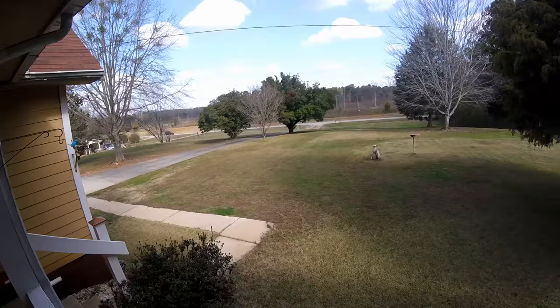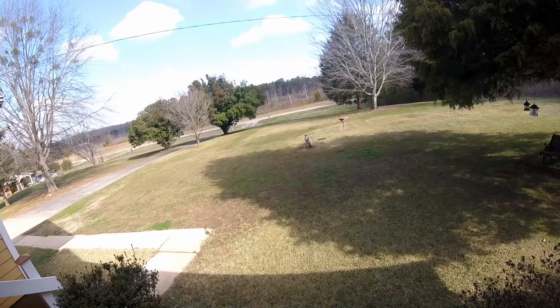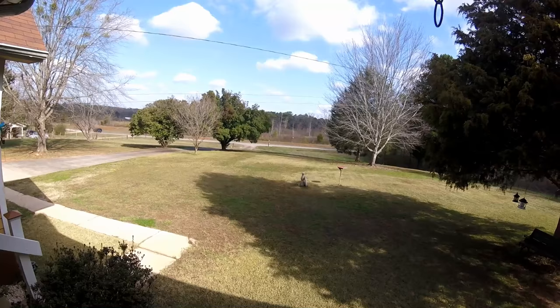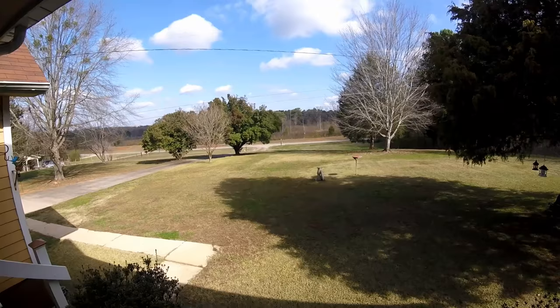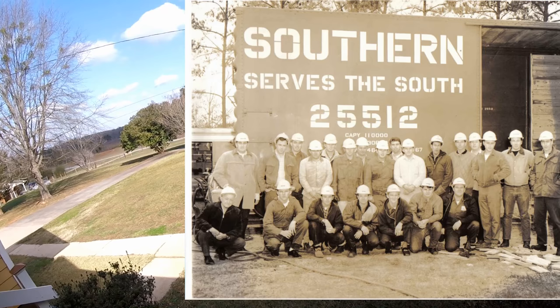I was always for figuring out an easier way to do something on the railroad when I was there. I'll tell you a short story. We went to training school to be a railway carman at Southern Tech up in Marietta. They had a little boxcar arrangement set up out there and they taught us welding skills, working with a torch, and various other carpenter skills. An old man named John Clark was the instructor.